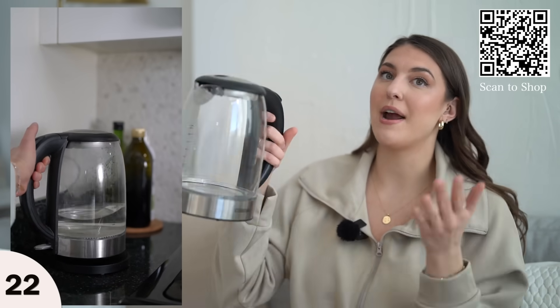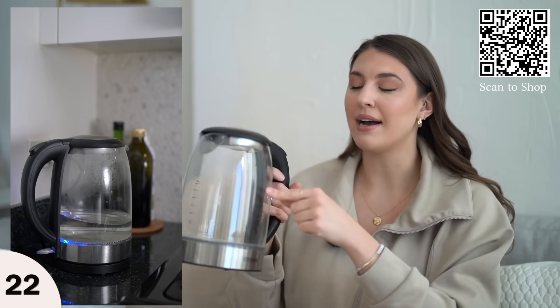For my nighttime routine, I always drink some tea, so I picked up this electric kettle. I love it because it's glass and heats up water in three minutes — rapid boil in three minutes. I usually pop it on, head into the shower, and when I'm out my water is already heated up.